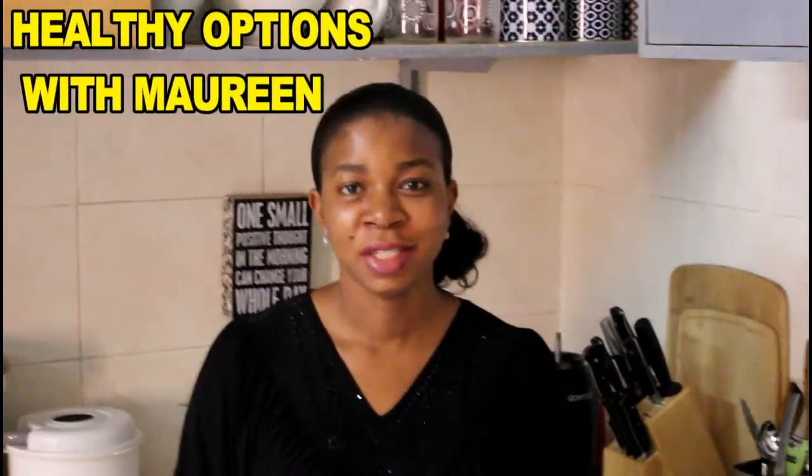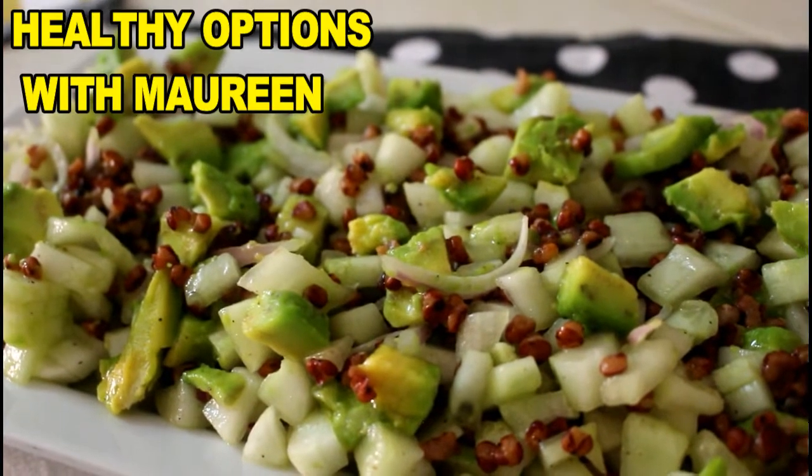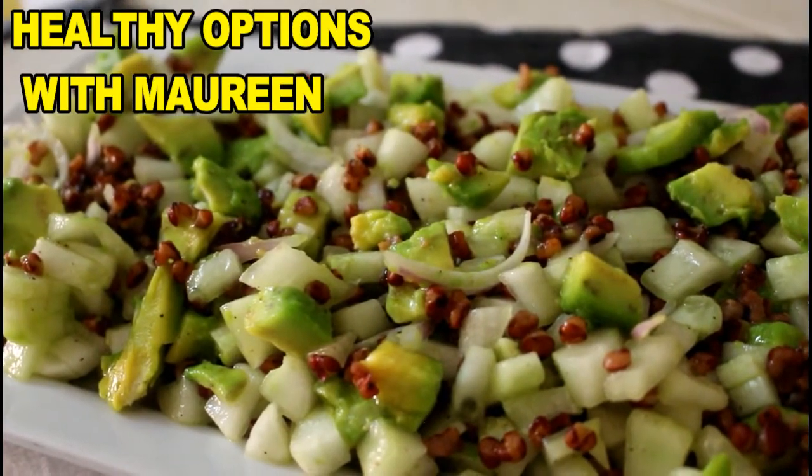Hello everyone, you're on to Healthy Options with Maureen. Today we'll be making a salad — it's actually the Sorghum Cucumber Salad.